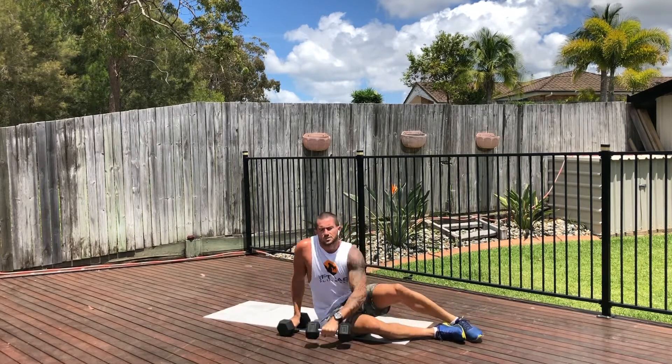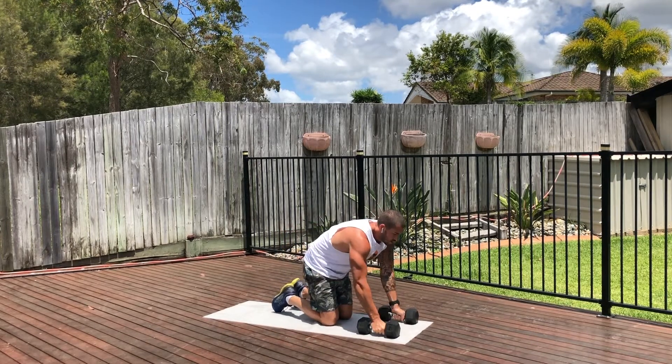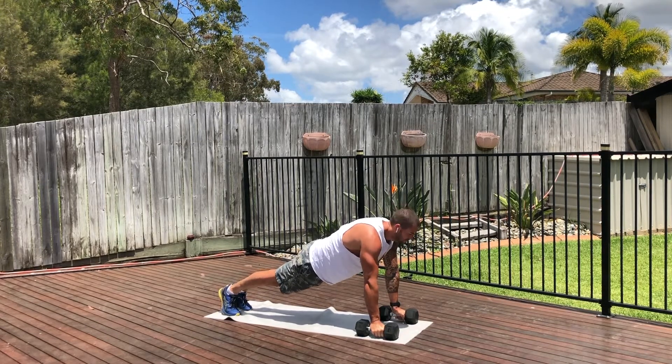Finally, we're just going to do a plank. You'll be in the upright position on the dumbbells, ensuring that you squeeze the glutes, lock on the core, and just hold this position for that minute.